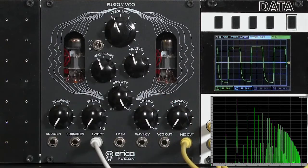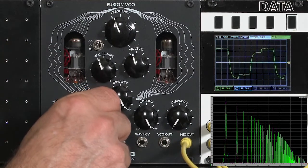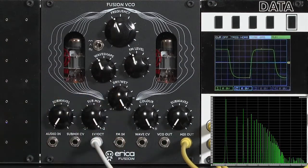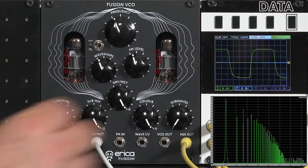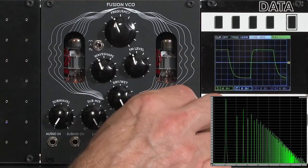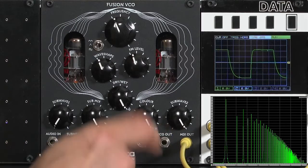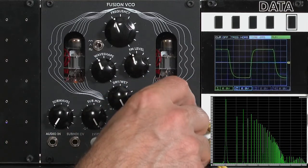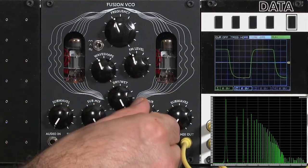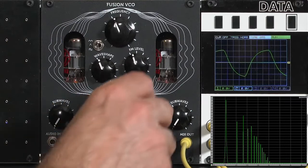Sub-wave 2 behaves similarly. It has a very strong fundamental two octaves below what the normal oscillator is playing at C4. Its sub-wave control has a much more drastic effect, going to an almost sawtooth-like harmonic spectra. One setting is a little more notchy and formanty. Color again acts as a low-pass filter on the whole result.